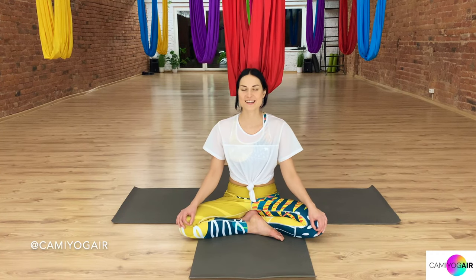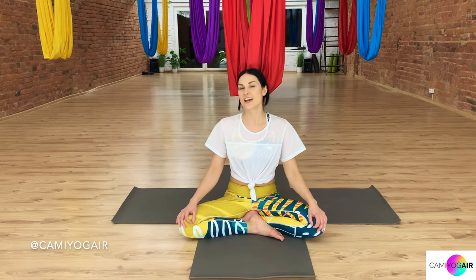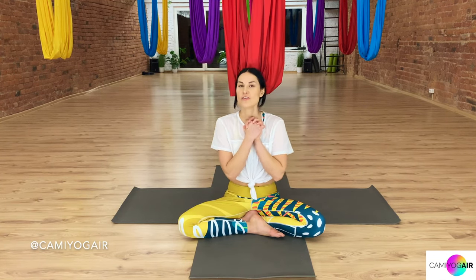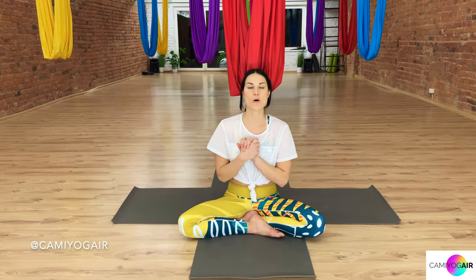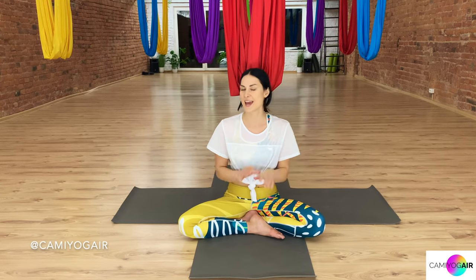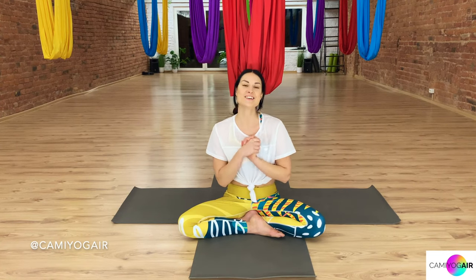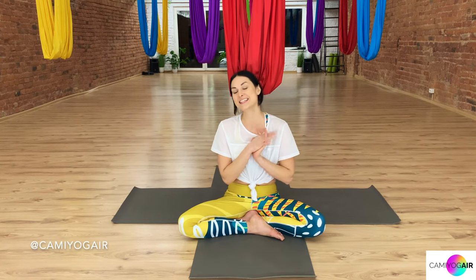Slowly open your eyes. And there you go, guys — this is the end of today's aerial yoga vinyasa flow class. Thank you for joining me and practicing with me. Feel free to express your thoughts or comments down below, or if you want to know more information or find my classes, everything is in the description below with all the links about silks, classes, socials — you name it. So see you next time in other video classes, and have a nice day. Bye, namaste.